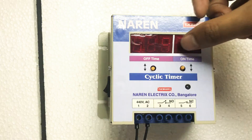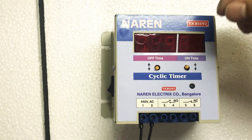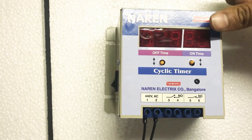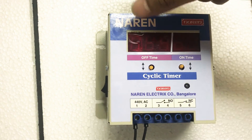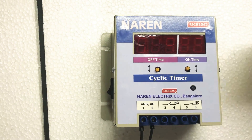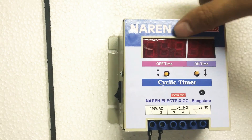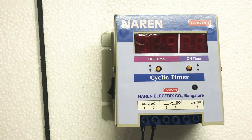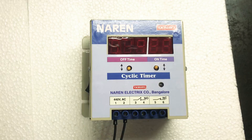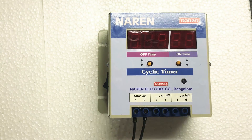There are two digits for the on-time and three digits for the off-time. This means the maximum time for which a motor can be on is 99 minutes. Similarly, the maximum time for which the motor can wait in the off state is 999 minutes, which is equivalent to around 16 hours. So the maximum on-time is around 99 minutes — about one and a half hours — and the maximum off-time is 999 minutes, close to 16 hours. If you have special requirements where the on-time and off-time exceed this range, we have another unit we can suggest.